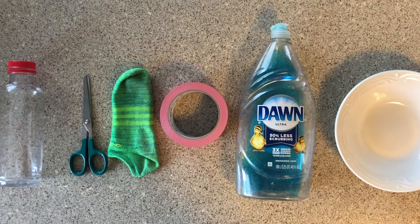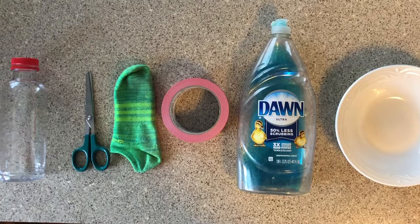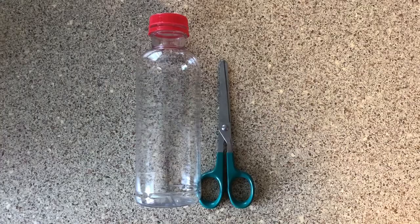You'll need an empty water bottle, scissors, an old sock — I used one that was missing its match — duct tape or a rubber band would work too, a little bit of dish soap, a small bowl, and food coloring. Let's get started.